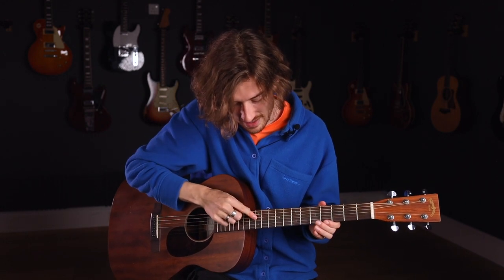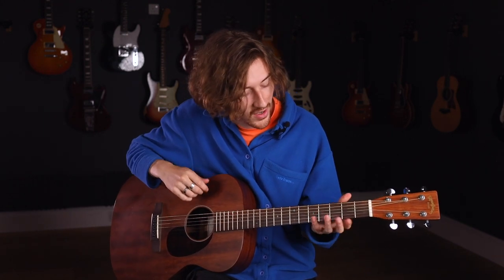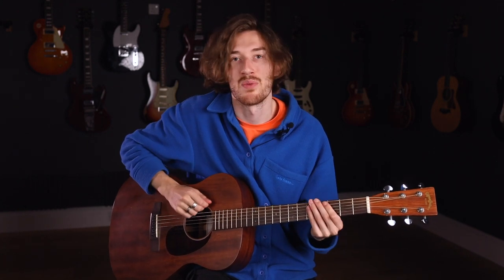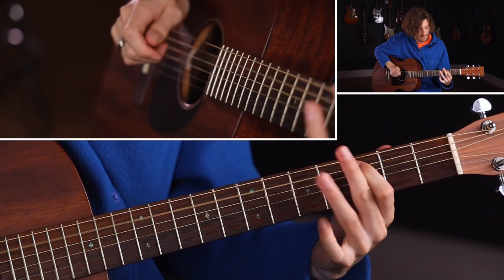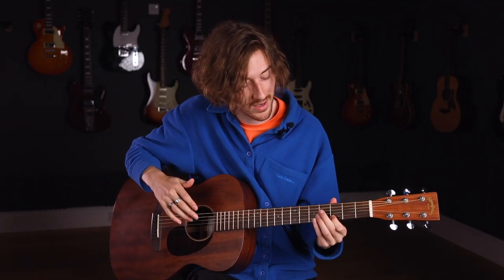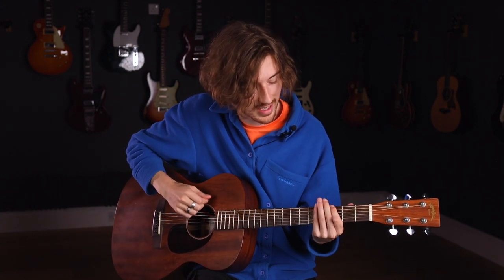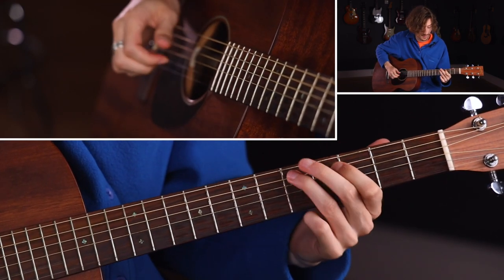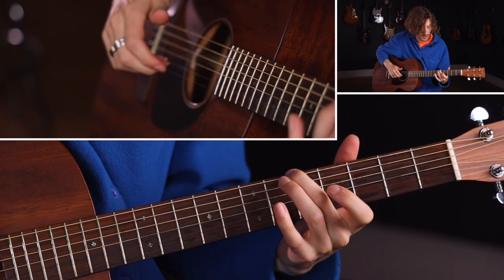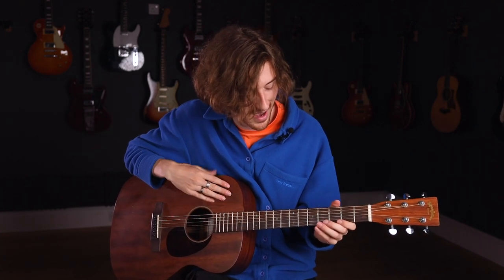Another really positive aspect of DADGAD is that since we've got D, A, D, G, A, D — only one string is not D or A — it means we have a lot of symmetry. So if I was playing a little riff on the low D string, I can play it on the A string too, across different octaves, and give a really cool sound to it. I can just think: I played it on this D, I can play it on this D. The same goes for the A string — just using those third and fifth frets. You can make some really cool-sounding Western or Celtic kind of tunes.